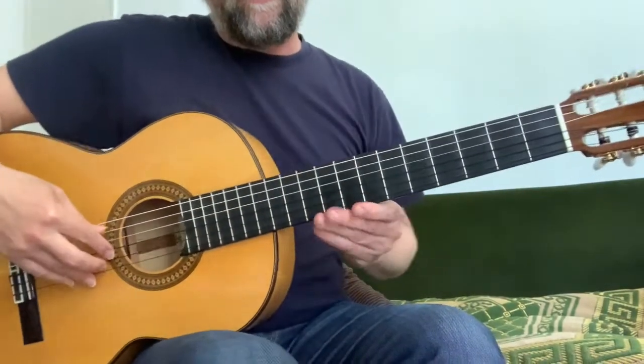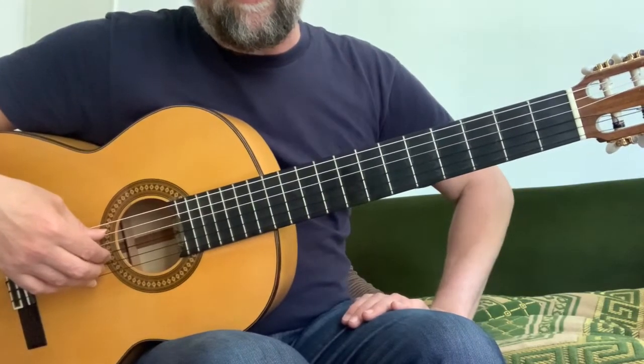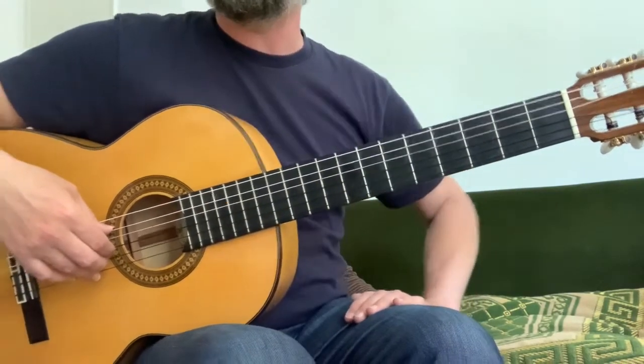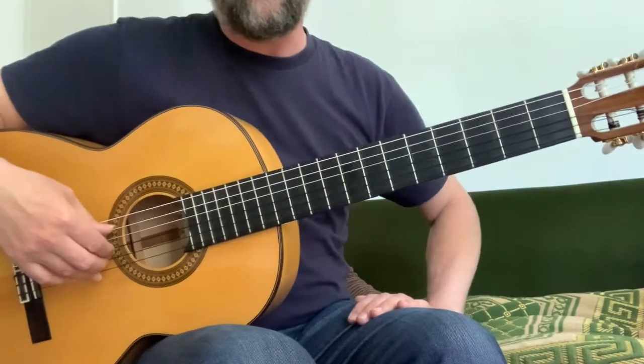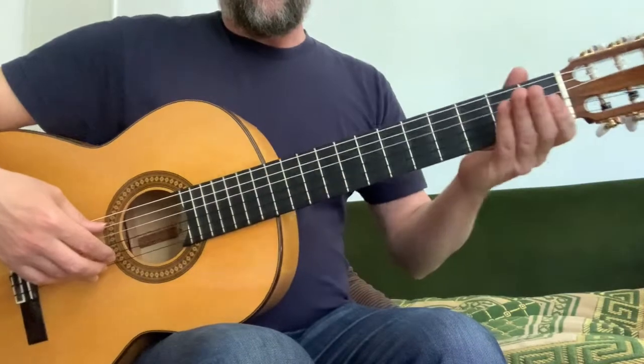So anyway, it says boisterously and there's a metronome marking of a crotchet at 126, which is quite fast, and it's marked forte to begin with. So I'll play it through for you.